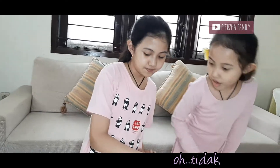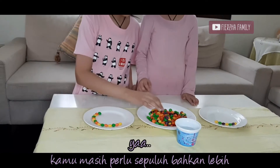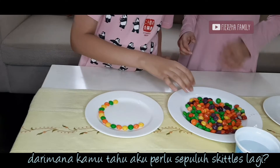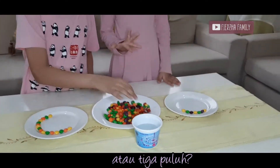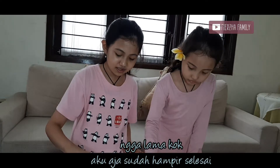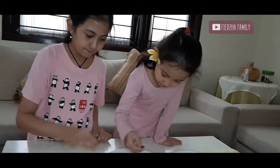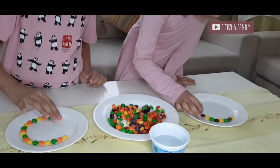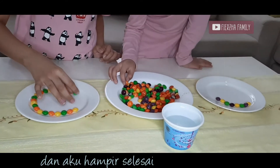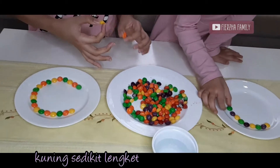I'm almost done. You just need ten more. How do you know if it's ten? I think it's twenty. Thirty? This is going to take too long. No it isn't — I'm almost done here. Purple. Orange. I'm almost done. Now green. Yellow. Yellow.